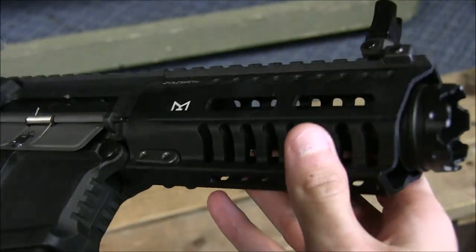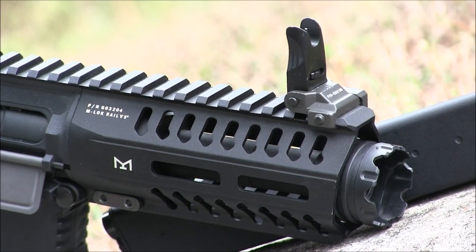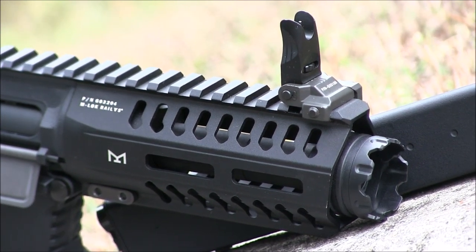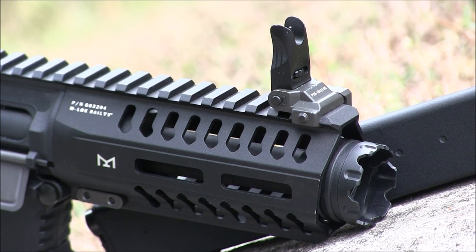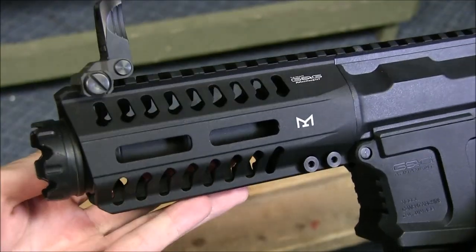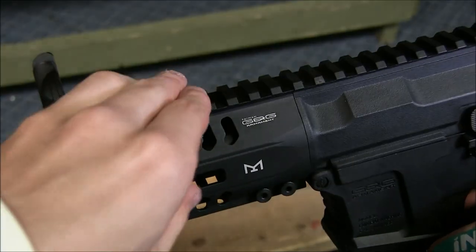M-Lock setups are starting to get really popular in airsoft, just like how KeyMod did. So are you at all surprised by the 5-inch metal mil-spec M-Lock rail on here? I don't happen to own any M-Lock accessories, so I'll just leave this gun void of any mods, but I do like how solid this rail is.